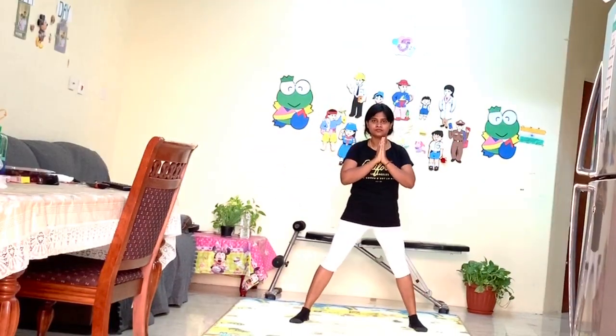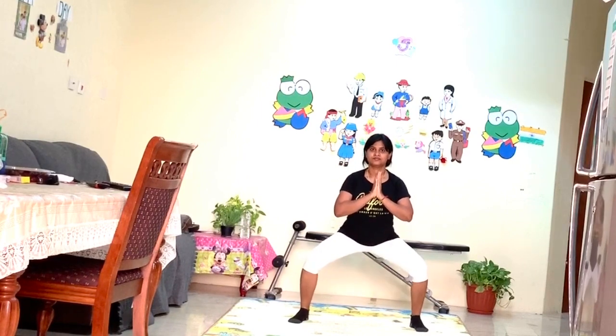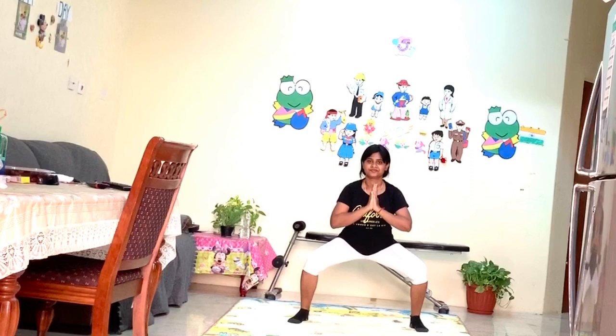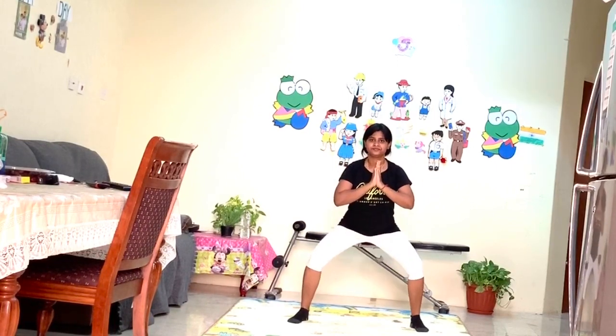Here you have to take the same position as the first exercise and keep both hands in a namaskar position. Try to count one, two, three and sit — three times sit and one time stand up.